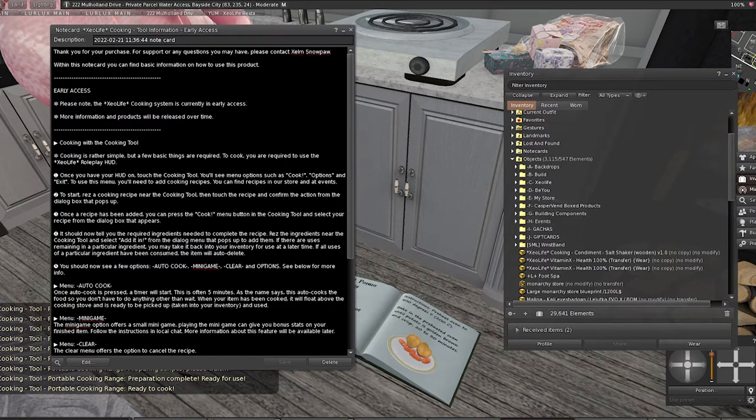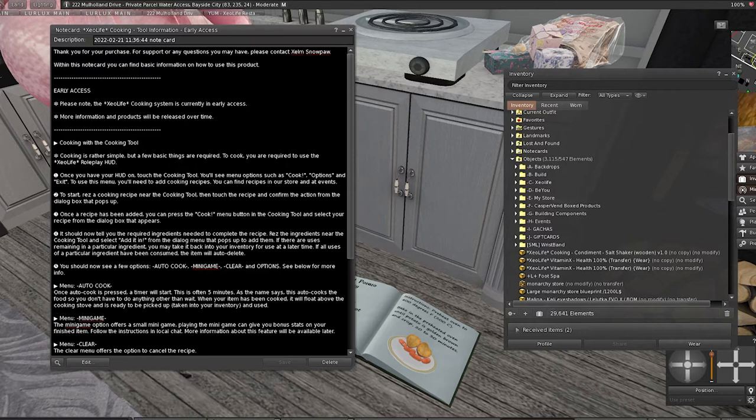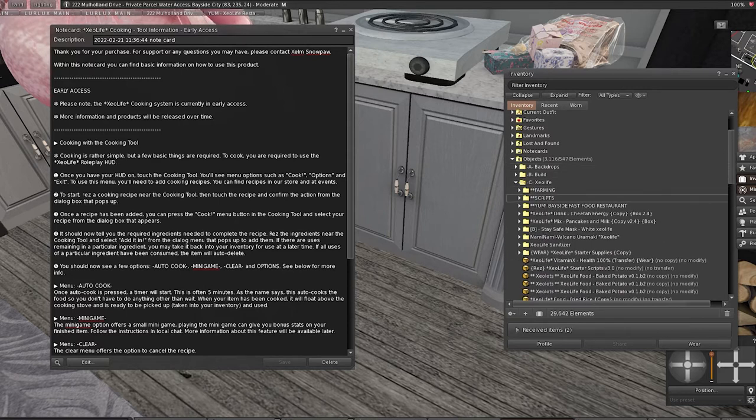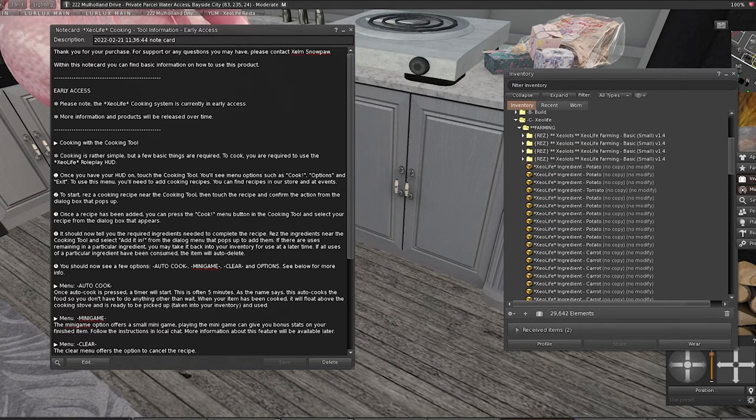This is so cool! I really like the idea — actually, I think I should go back to BU and try to cook there so we can have a live comparison. That way I can see the difference and see where Zero Life may go and what's possible. That's going to require me getting the hood again. Anyway, the next thing we need to do is rez the required ingredients near the cooking tool, then select 'add ingredient' from the dialogue menu. So we add the recipe and then we add the ingredients to the cooking tool.